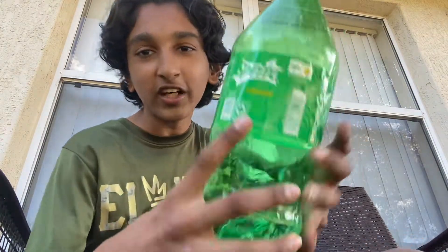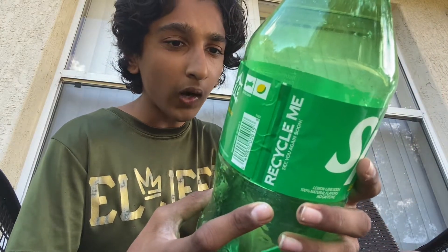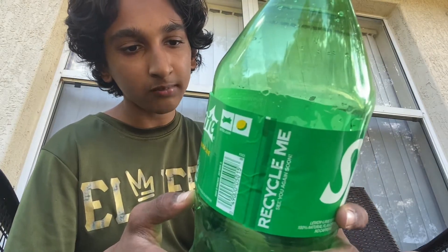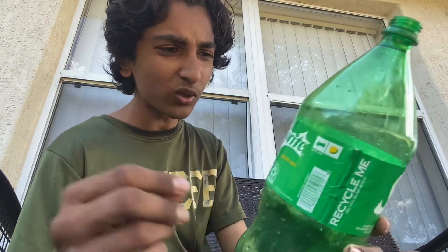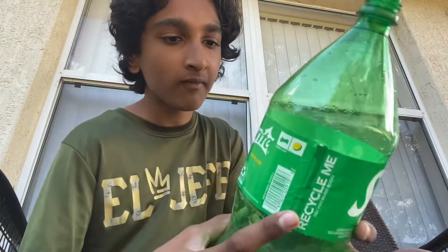Before we do this, you can see we got this smart label so you guys can scan the ingredients. Carbonated water, high fructose corn syrup, citric acid which is lemon flavor, natural flavor, sodium citrate, sodium benzoate — that technically helps protect the taste. It's 100% natural flavors. It has 70 milligrams of sodium, which is like three to four percent.